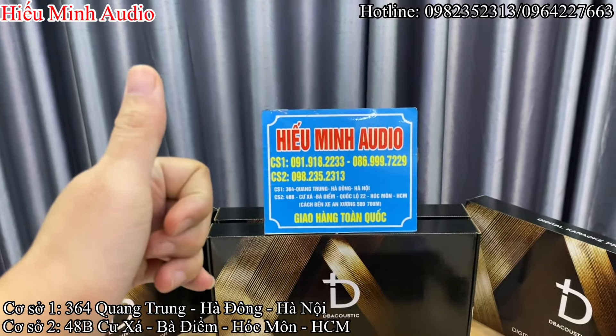Phụ kiện đi kèm của chiếc vang DBKM320 Plus này thì sẽ có dây nguồn, một tô vít để chỉnh bằng tay, một dâu sóng Bluetooth. Và tất nhiên rồi, điều khiển từ xa — một điều rất là quan trọng đấy ạ. Cái này các bác có thể chỉnh từ xa, dừng nhạc, tăng volume to nhỏ cho mic, cho nhạc các bác ạ. Điều khiển nhỏ nhỏ, xinh xinh.